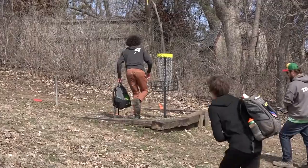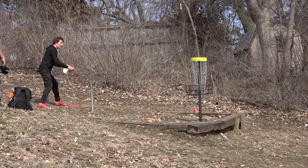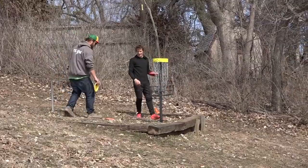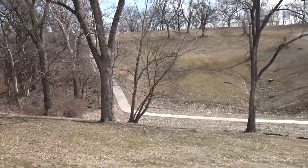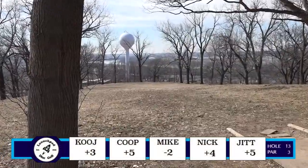Coop's putt — just looks like he doesn't care, just tap it in. There we go — that's the ideal putt, the slam dunk. Wish I was tall as him so I could just do that. I mean, that gives you a better view of that hillside.